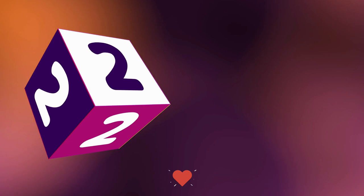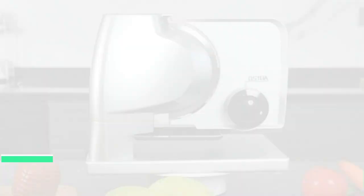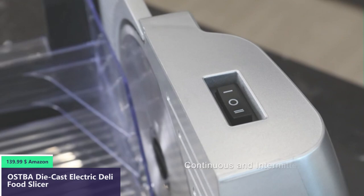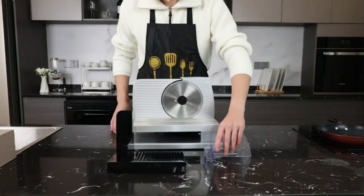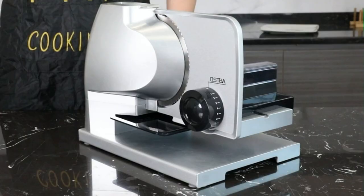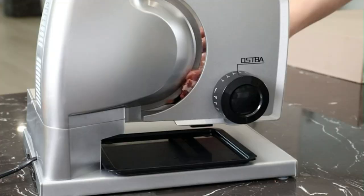Number 2. The 160-watt food slicer has a thickness control knob which can adjust the thickness from 0 to 23 millimeters. It can be achieved perfectly, quickly, and evenly with the precision you want, so you can easily slice deli hams, turkeys, roast beef, dried meats, cheeses, bread, fruits, and vegetables.